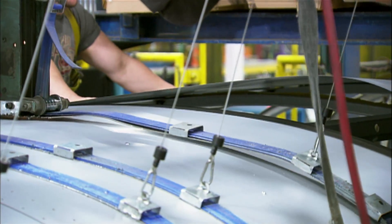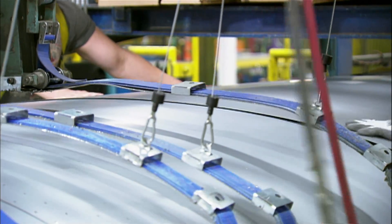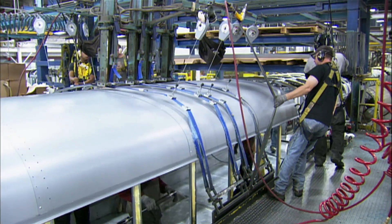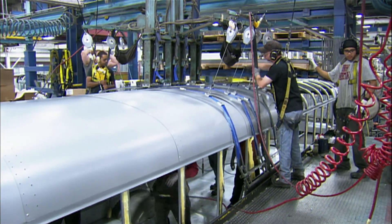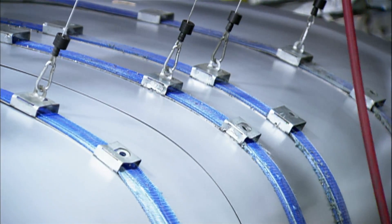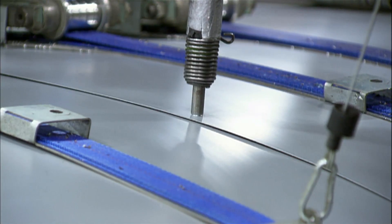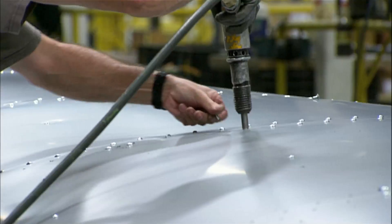Using cables and nylon straps, they pull steel sheets to the roof structure to make them conform to the contours. The steel is 20 gauge, a grade that's flexible enough to be easily bent. The cables hold the steel panels tightly to the roof structure while the workers rivet them to it.